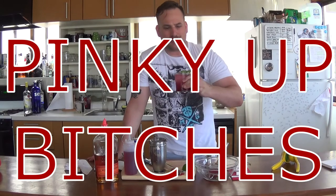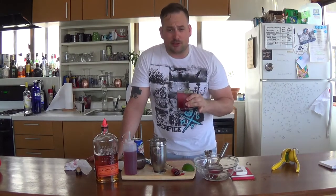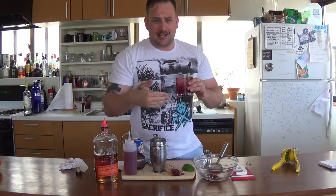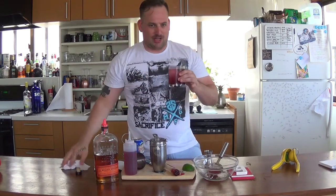Pinky up, bitches. That's fucking good, especially if you like bourbon. If you're a man with guts, you're going to fucking love this drink.